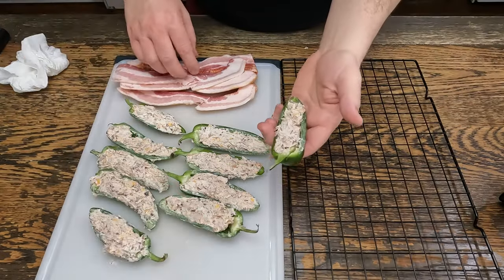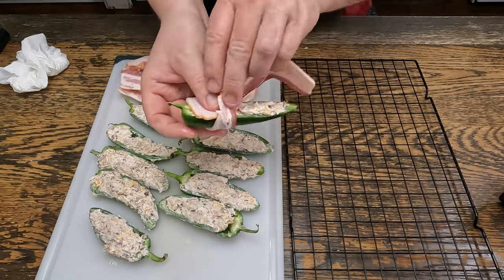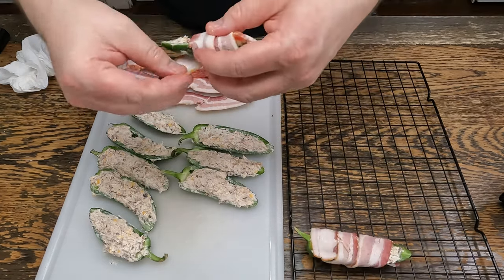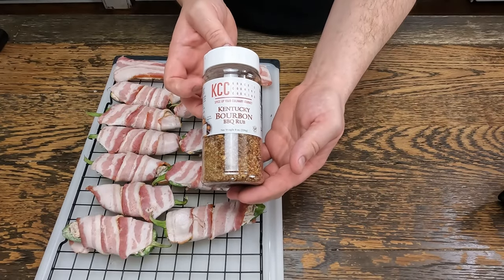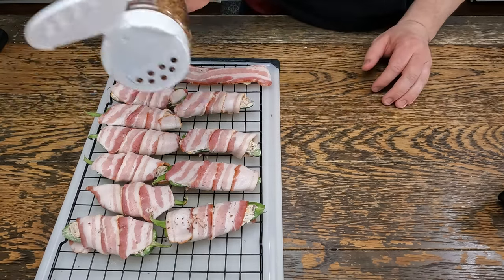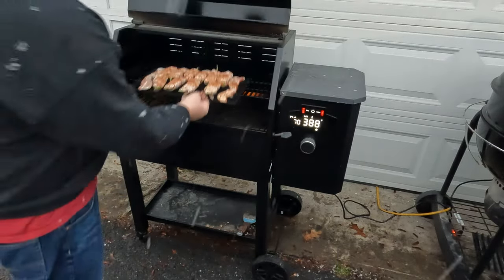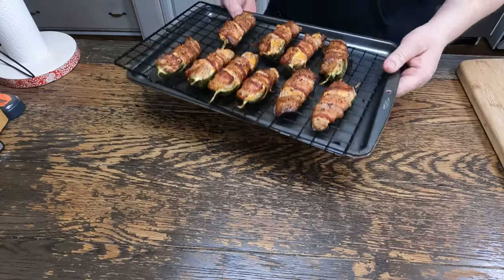Now take your jalapeño, take a piece of bacon, wrap it around — like that. Do that with all of them, then we'll put them out on the smoker. We're going to season the top with our KCC Kentucky Bourbon Rub — you can get this right on our website, crackscountrycooking.com. We'll throw these on the smoker set at 385 degrees for probably half an hour. Our jalapeño poppers are done.